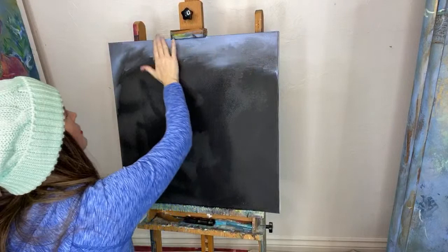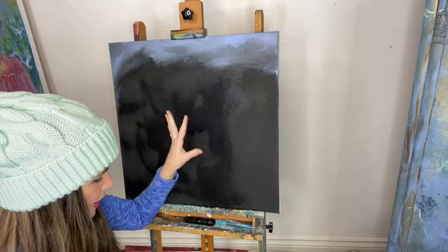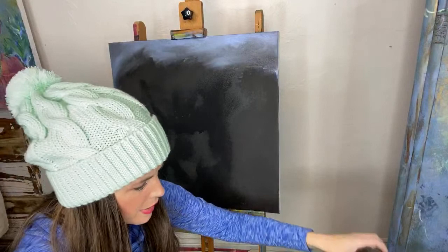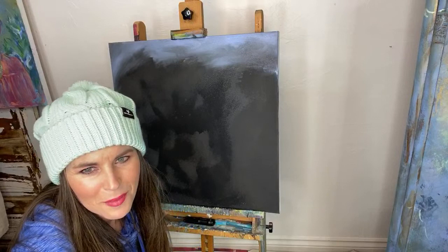I'm just kind of playing around with the background first. That is not a Masonite board — that is a regular canvas. It's a prepped canvas, ready to go. I'm going to buy those from Michael's. We're just working on the background; we're going to put some fun color on there before we get started with our flowers, because you know I'm going to put flowers on them.